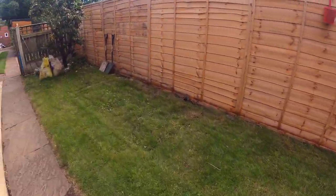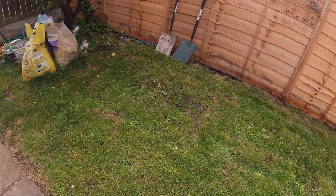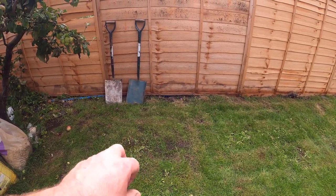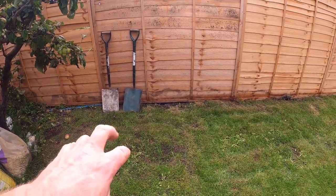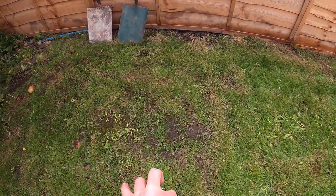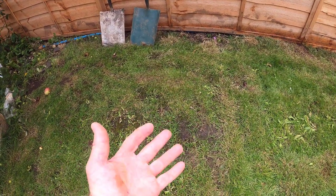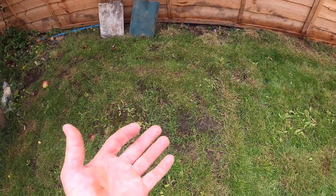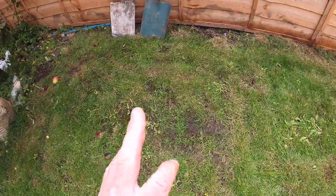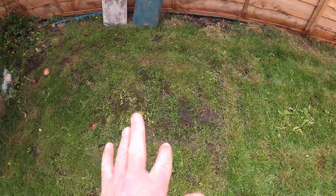My point is: if you've got patches like this, you've got to get some seed in. You need to rake that first — you can do it with a garden rake, a springy rake, a metal springy rake. Just scratch the surface so the soil is nice and loose, and then you have a good seed bed. Then you can chuck some seed on, but you can't just leave it like that — you're only halfway there.